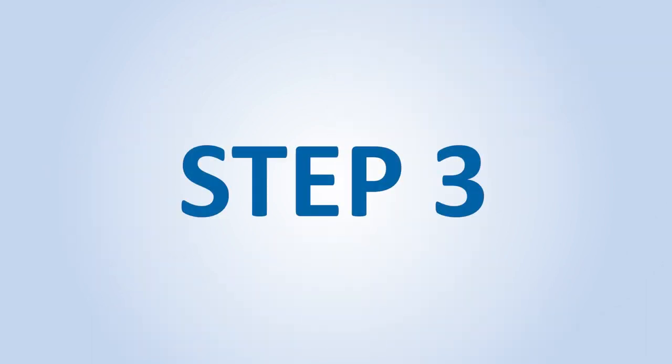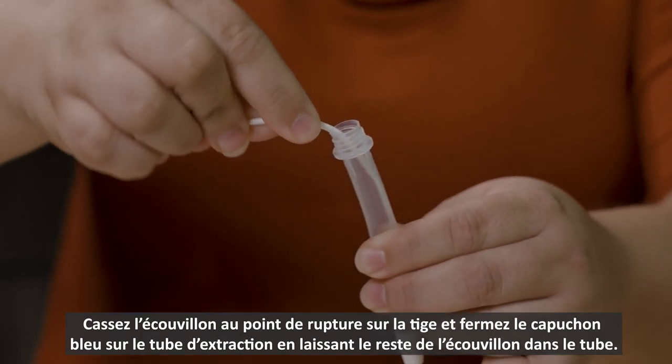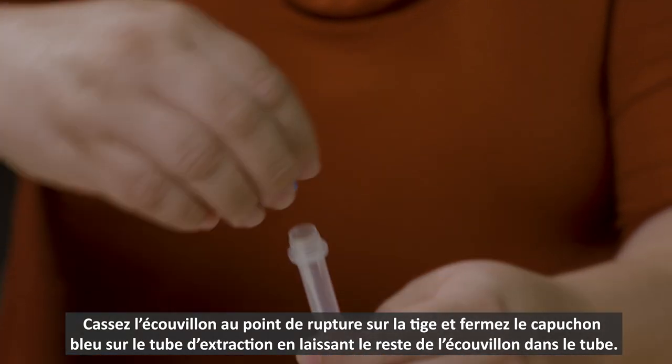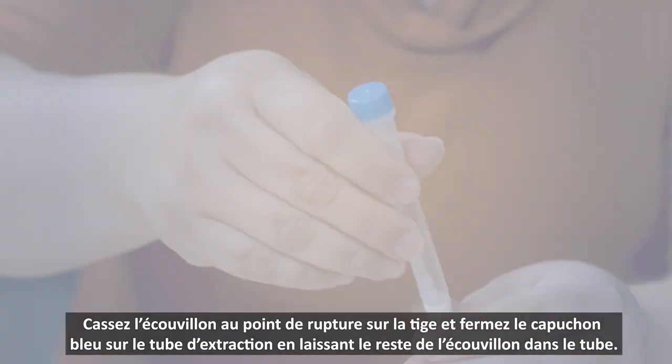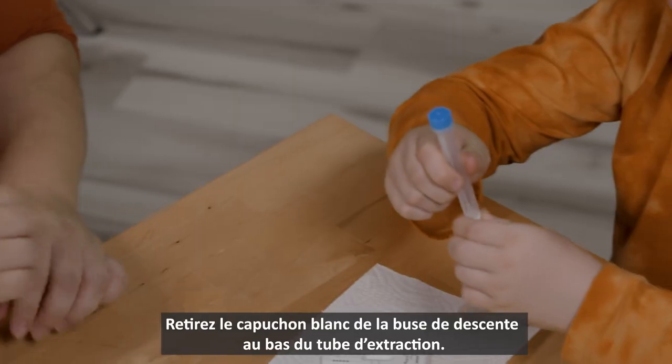Step 3. Break the swab at the break point and close the test tube with the blue twist-on cap, leaving the rest of the swab in the tube. Step 4. Twist off the white dropper cap from the bottom of the test tube.